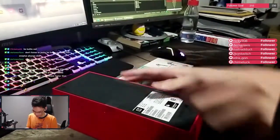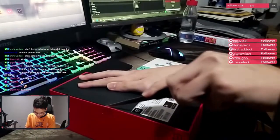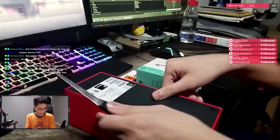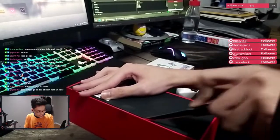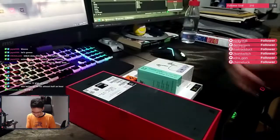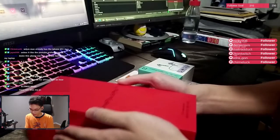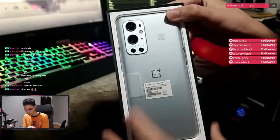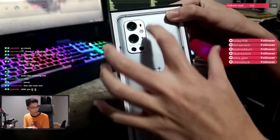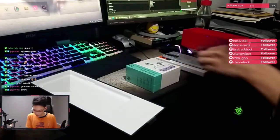Alright, let's get to the unboxing. ASMR. Oh, we got the silver color — actually four cameras, one flash, and a sensor, wireless charging, NFC tag right here. And we're going to do the accessories first.